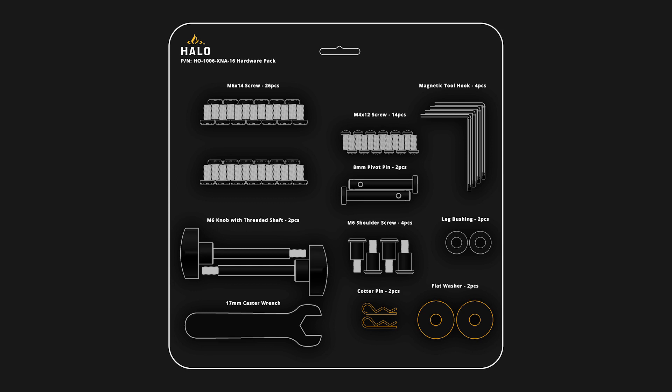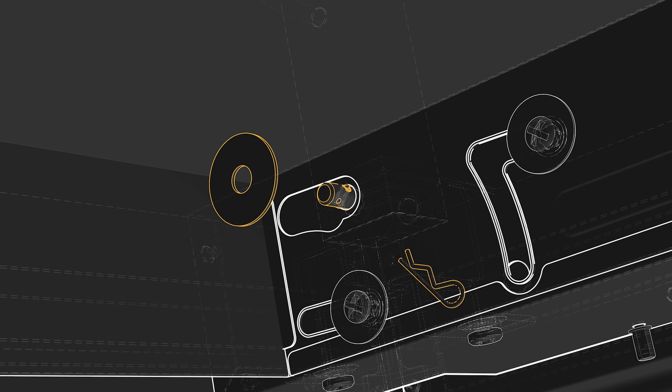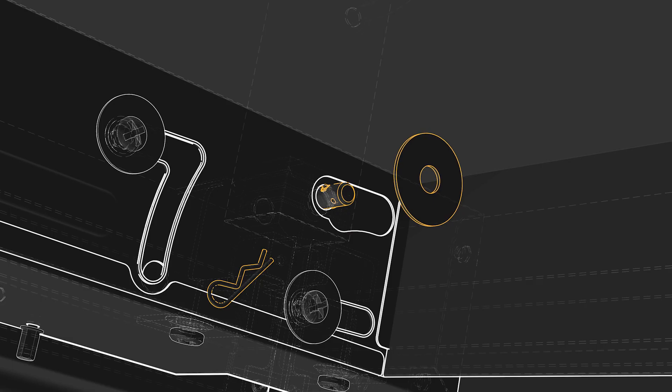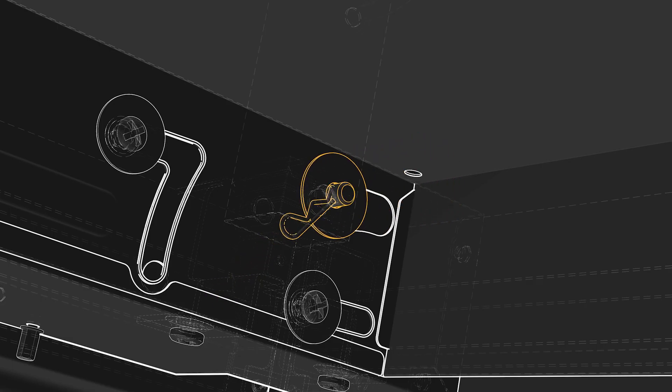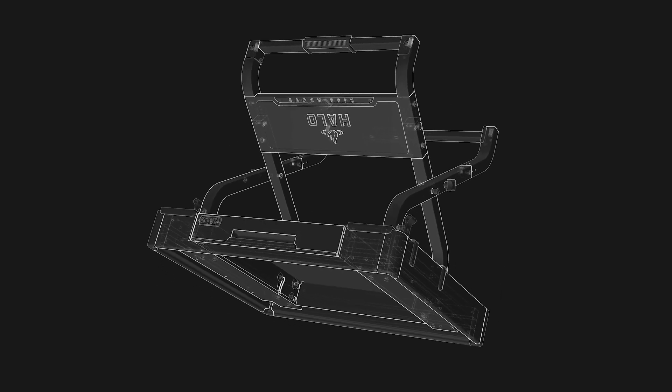Locate two flat washers and two cotter pins to secure the pivot pins. Open the drop-down drawer to access the pivot pins. Place a flat washer over the pin, then spread the bottom of the cotter pin through the pivot pin hole. Push the cotter pin until it snaps into the middle notch as shown. Do this for both pivot pins before closing the drop-down drawer.